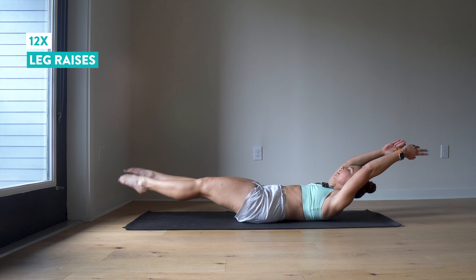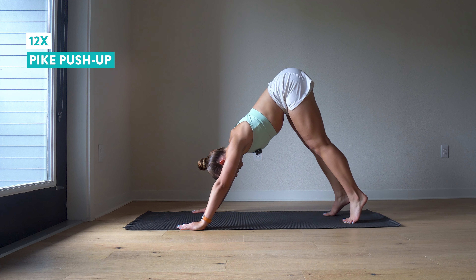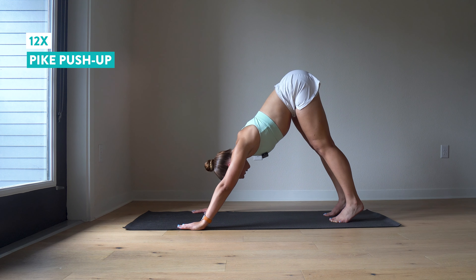One more round of our pike push-ups. Twelve more. You got it — push yourself, you can probably do more than you think. And twelve.